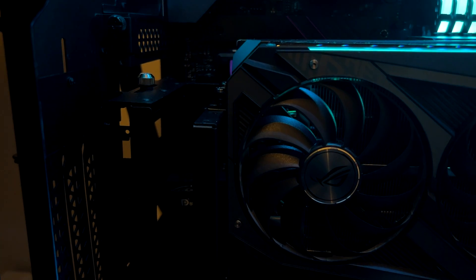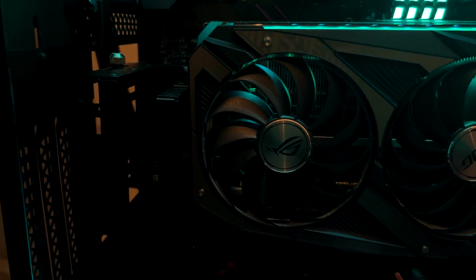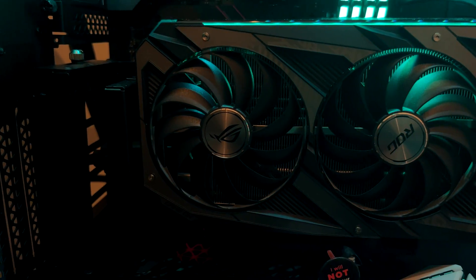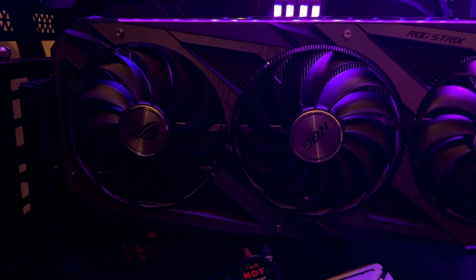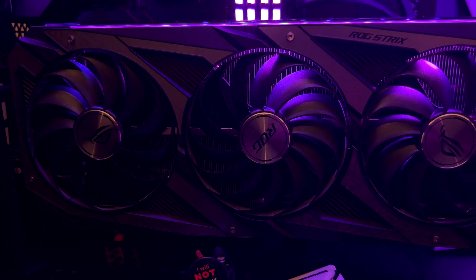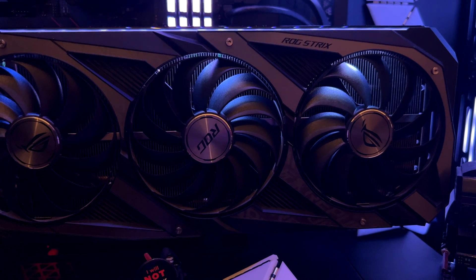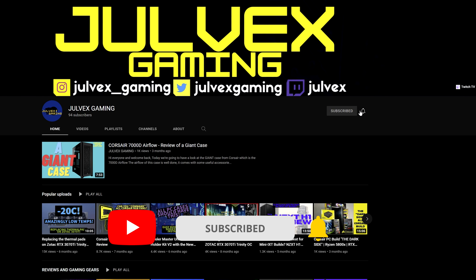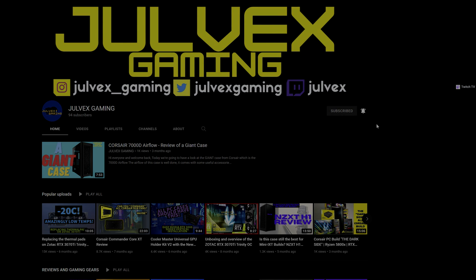That was all for the review of this GPU vertical kit from Cooler Master — this is the third version. I have to admit it is more DIY-friendly. Others also make this kind of kit but I didn't find them as reliable. I highly recommend this solution if you have a beefy GPU or want a clean build with improved airflow and good aesthetics. The price is around $50–$70 or even less. If you liked this video, leave a thumbs up, subscribe, and turn on the notification bell — thanks for watching.